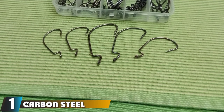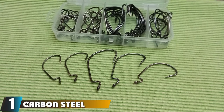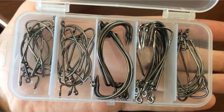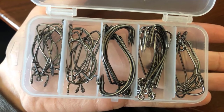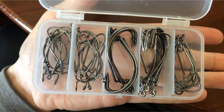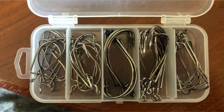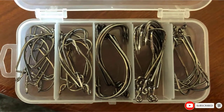At the first position of our list, we have carbon steel wide gap offset hooks. I'm a big fan of these hooks for a few reasons. First, you get 5 different sizes in the box with 10 of each size, which will last a long time. I do wish they provided smaller hooks, but they work great if you want to jig your rubber worm, and the barb at the end is sharp and gets the job done. The hooks are durable and built with quality materials as well.